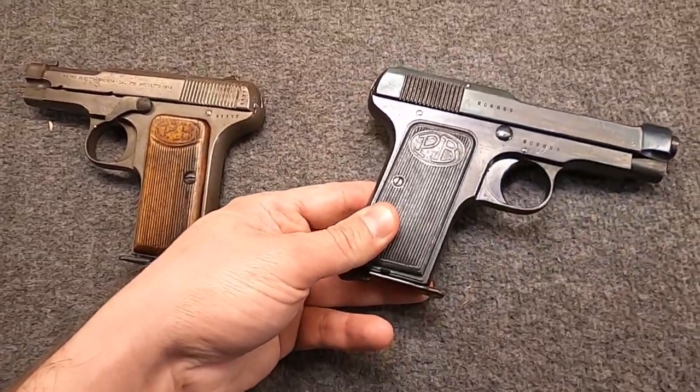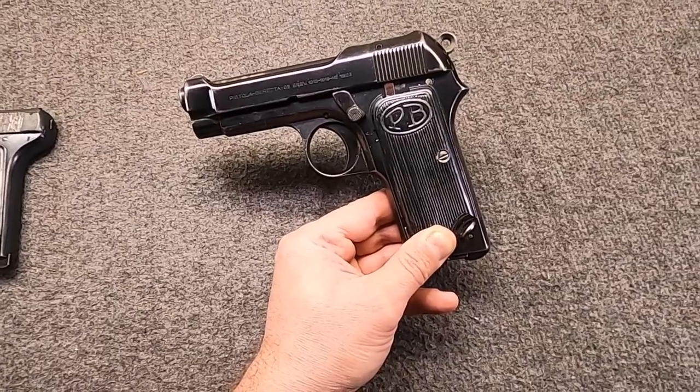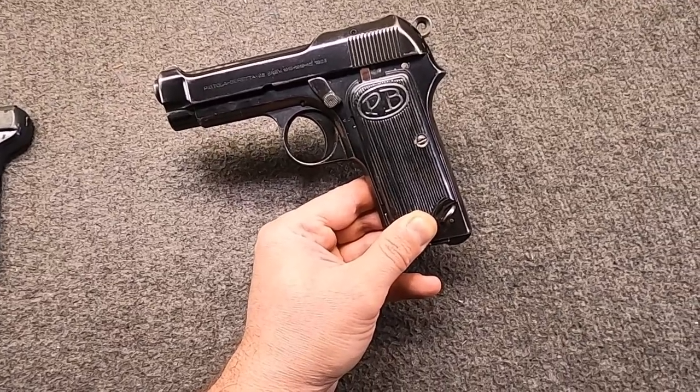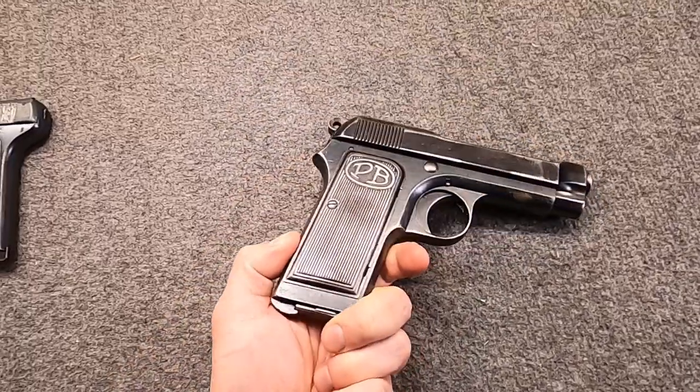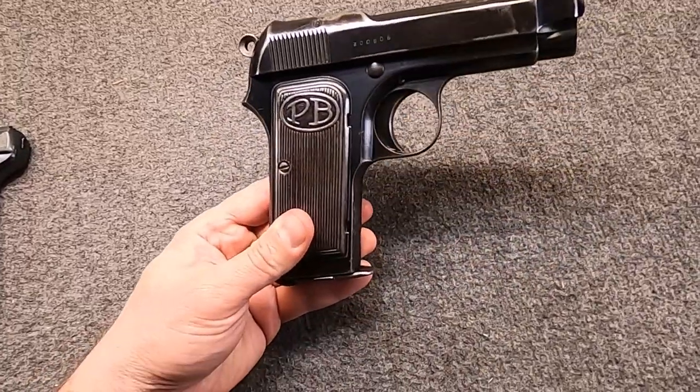That would lead to the next major step forward: the Modelo 1923. And for once we have a real official name - in fact, this was the first one to come out of the gate with an official name and designation, because Beretta was hoping to get some military contracts.